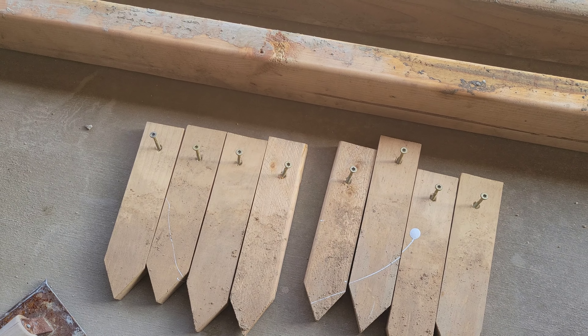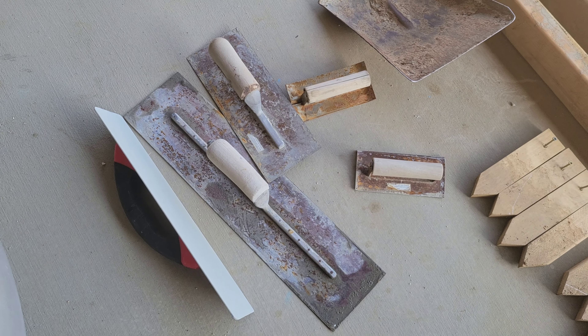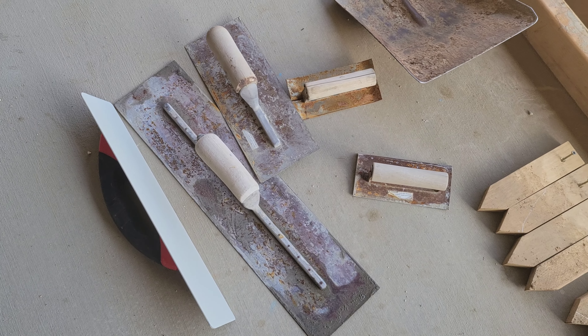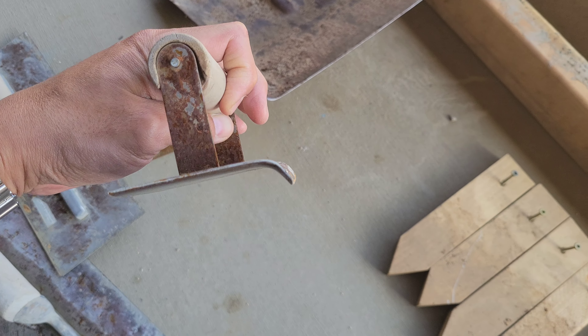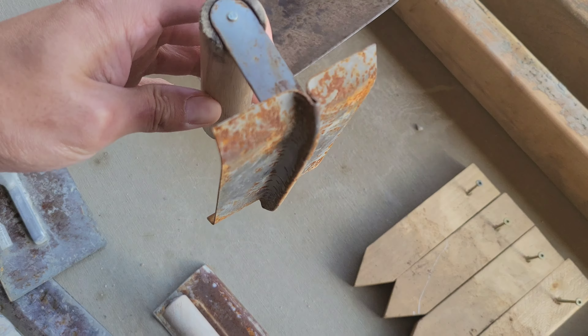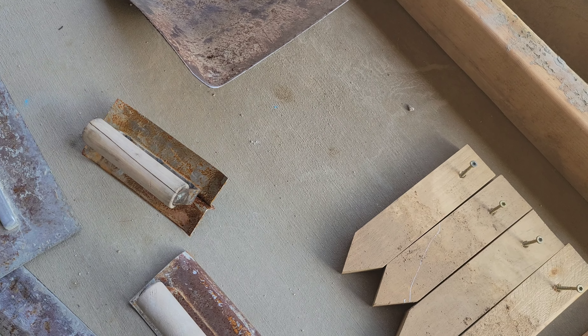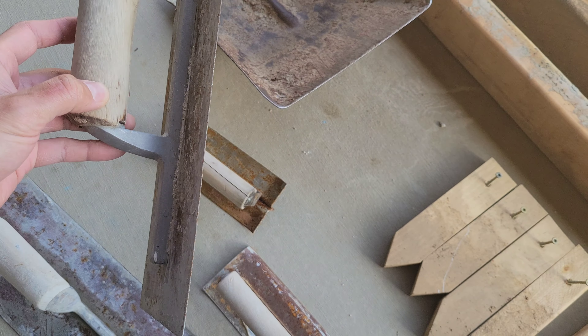You'll need one and a half inch screws, and then you have a set of different concrete trowels. You have an edger to create a nice soft corner, a trowel for the joints, your standard flat steel trowel.